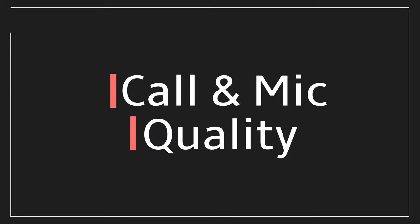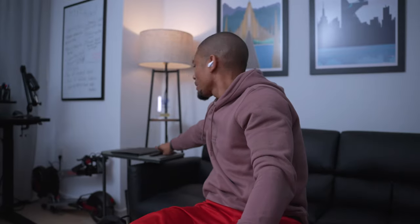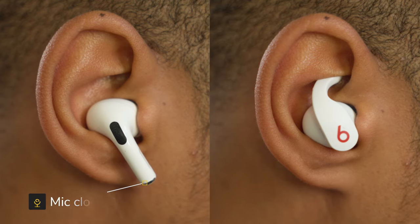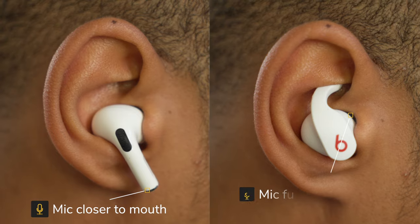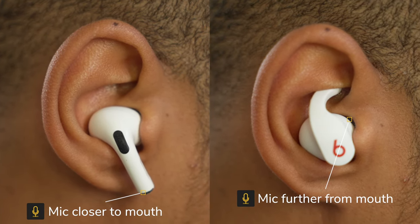Regarding phone call quality, Apple states the Beats Fit Pro have a built-in microphone with wind reduction for elevated voice clarity, but I'd personally say it's around average to slightly above average. Sometimes I got perfect call quality that captured my voice well, and other times people on the other end said it picks up a lot of background noise. This could be because the AirPods Pro mic is at the bottom of the stem, closer to the mouth, while the Beats Fit Pro mic is near the ear, which is further from the mouth.